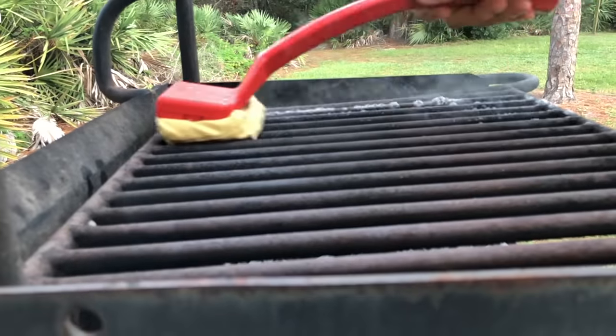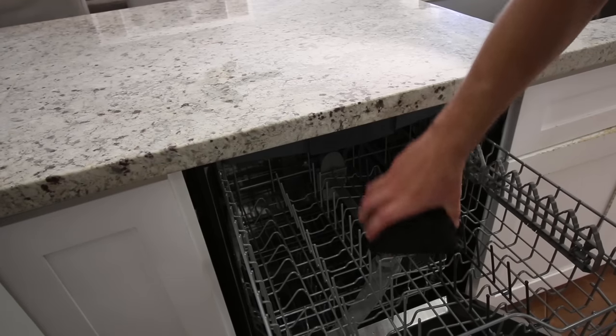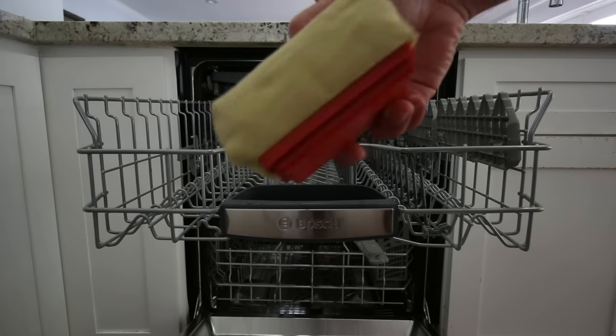Our grill brush uses science to clean, not wire bristles that get stuck in your food. Not only that, our grill brush cleans itself in the dishwasher. Don't use a dirty brush on your grill — that defeats the purpose of cleaning the grill.